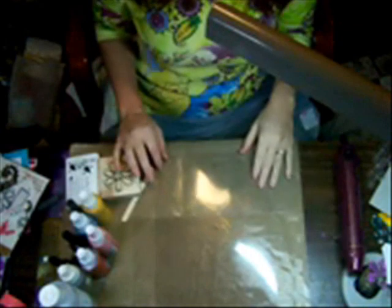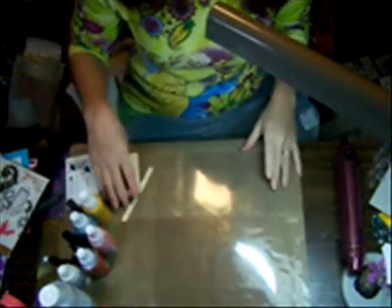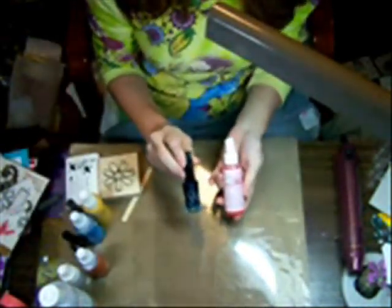Hi! My name is Terri Sproul and I'd like to welcome you to my studio. Today we're going to do some really cool techniques using Memory Mist and Silks from Stuart Superior. So let's get playing.